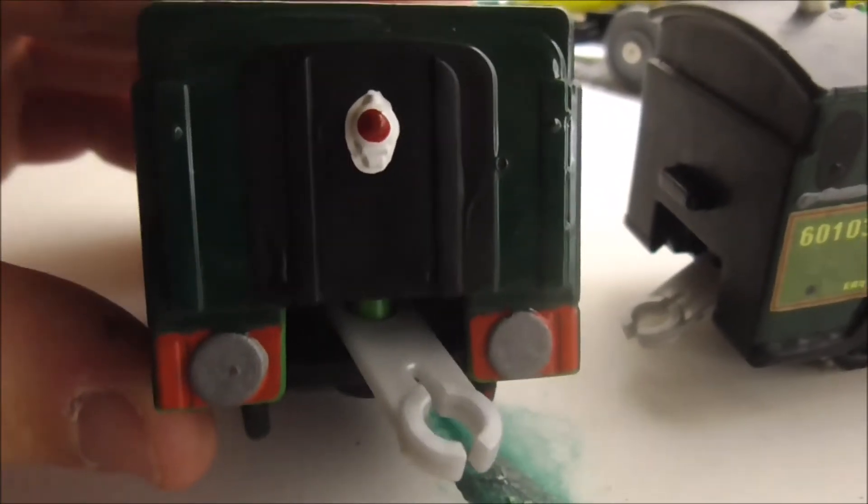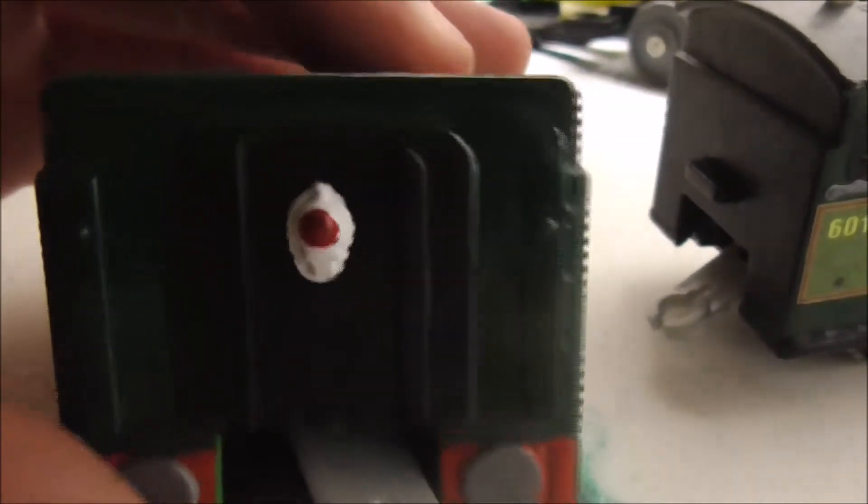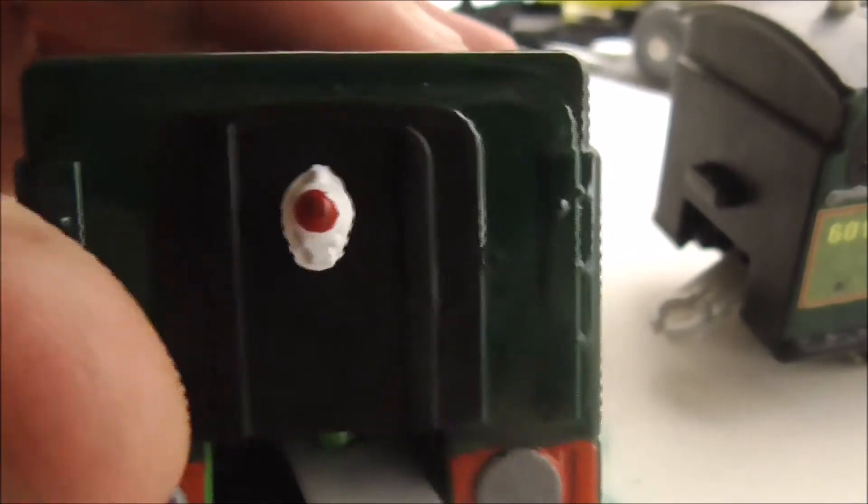I've also painted the back of the tender green with a black doorway and silver back buffers on the tender. I've also painted the lamp white with a red dot.